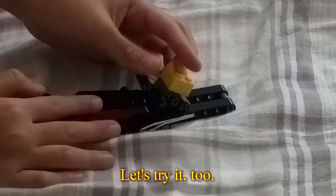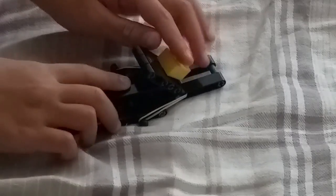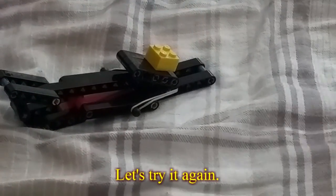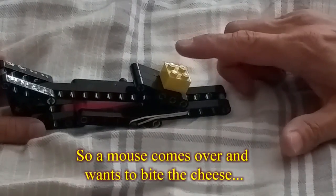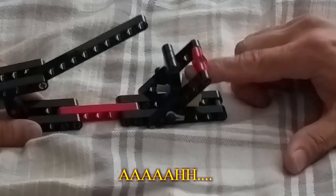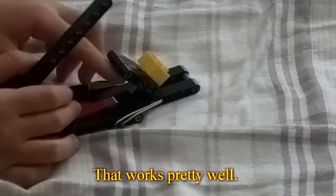Let's try it too. Let's try it again. So the mouse comes over and wants to bite the cheese, and then it triggers the trap. That works pretty well.